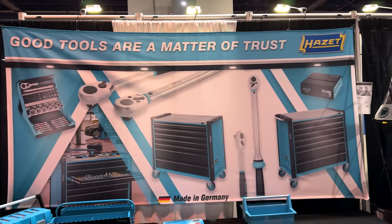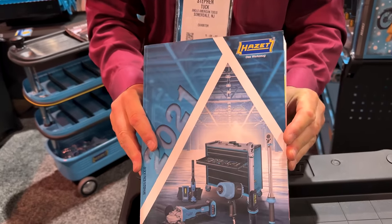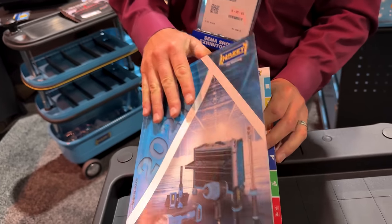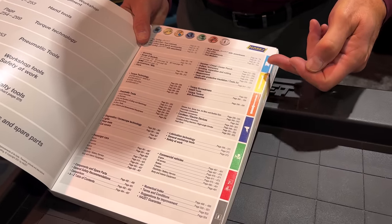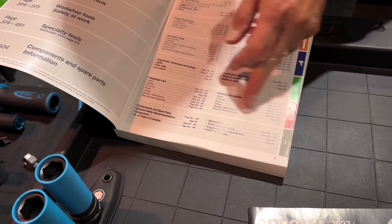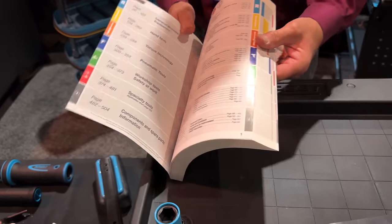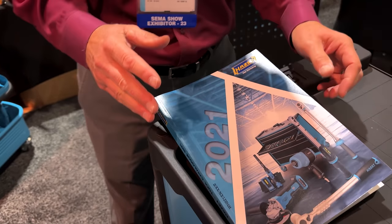Still out here at SEMA, and we are now at the HotZet booth, talking with Steven about HotZet and their product line. HotZet is a German manufacturer with a full program of tools for all kinds of categories — their catalog is divided into sections. They have tool trolleys, hand tools, torque wrenches, pneumatics, all kinds of specialty tools, and diagnostics. All color-coded, and it's a huge assortment.